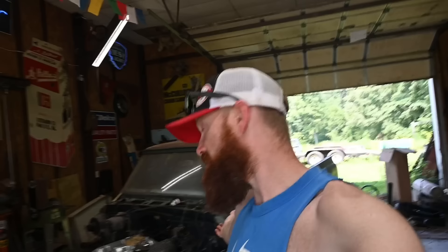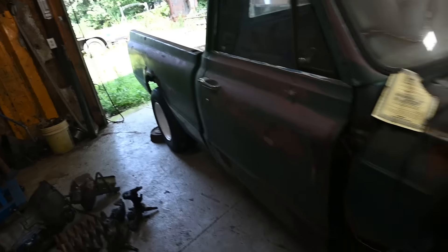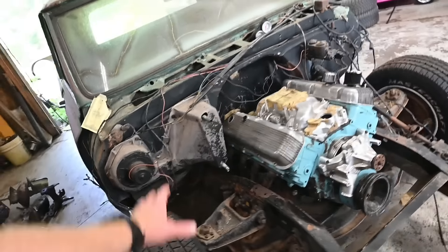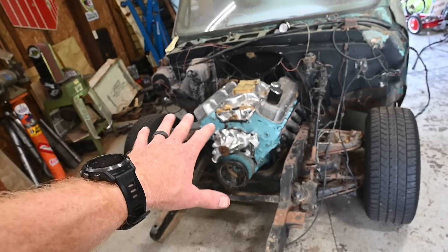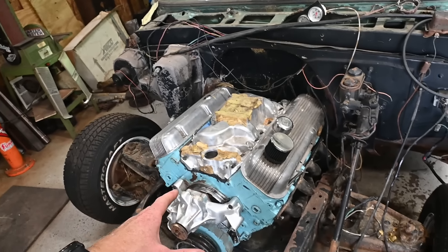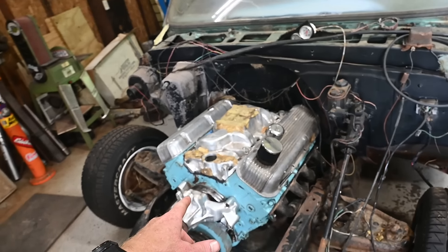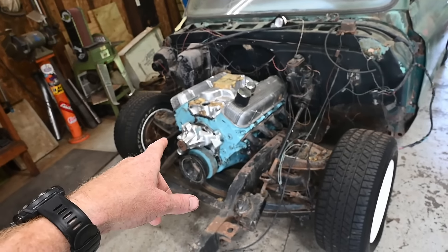Welcome back to the channel. Today we're working on my 1967 C10. We've got a lot of things to button up before we can finally break in the big block Chevy. This truck has been sitting pretty much my entire life - a little over 30 years. David and his dad built this 454, it's 30 over with a Lunati camshaft, but it is a flat tappet camshaft so we're going to have to fire it up and break it in.